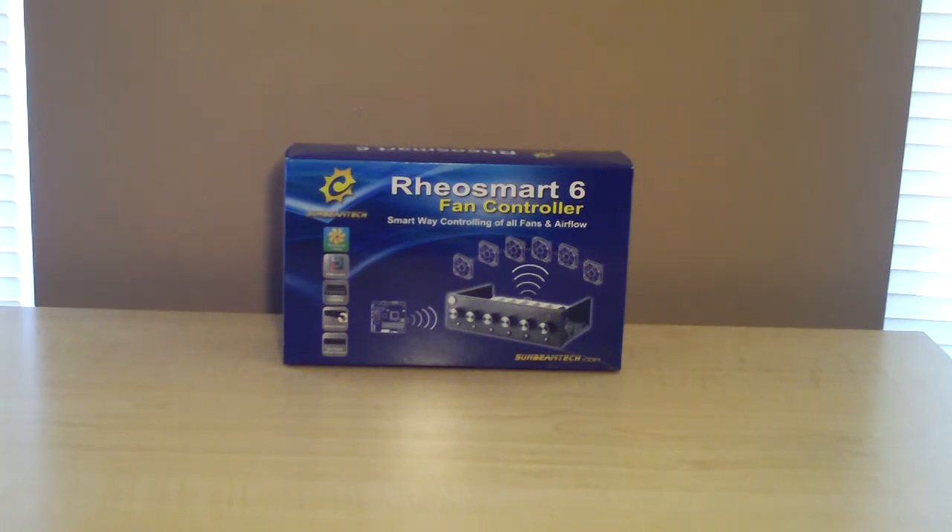Max output is 30 watts on 6 channels. There are 6 three-pin fan connectors with 6 RPM knobs, as well as buttons to switch between auto and manual mode. This fits in a 5.25-inch drive bay and the dimensions are 148 millimeters wide by 42 millimeters high by 82 millimeters deep.